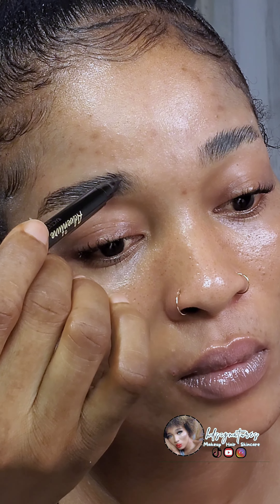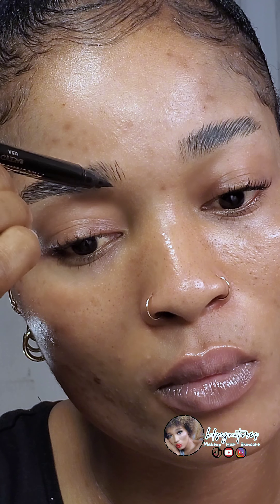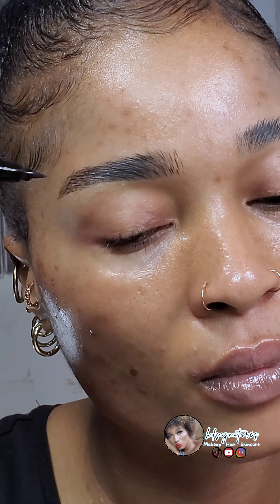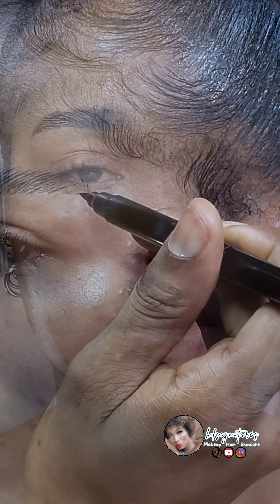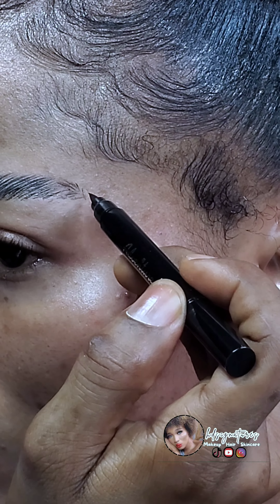As you already know, the front part of the brows usually comes in lighter, and towards the middle it becomes darker — that is what I'm trying to mimic here. I'm making it as light as possible at the beginning of the brows so it doesn't look overly drawn on and doesn't make my face look angry. I'll focus on those sparse areas first, then fill in lightly.